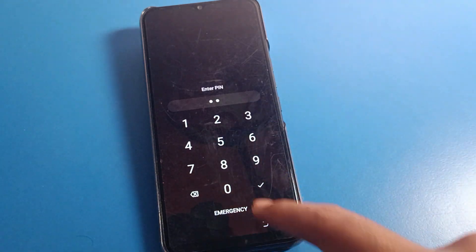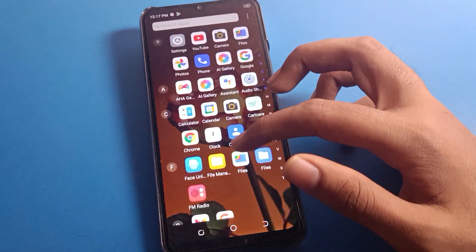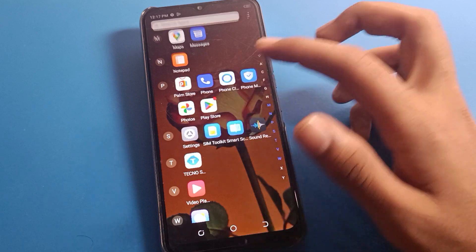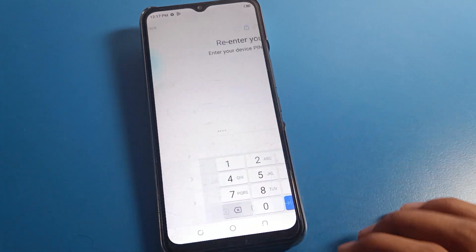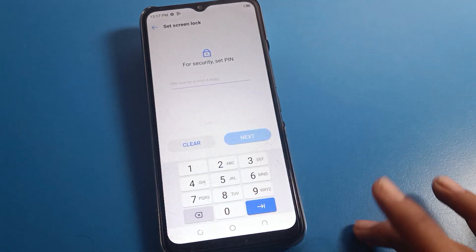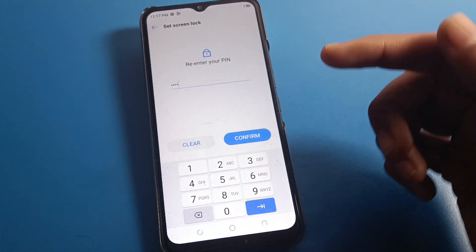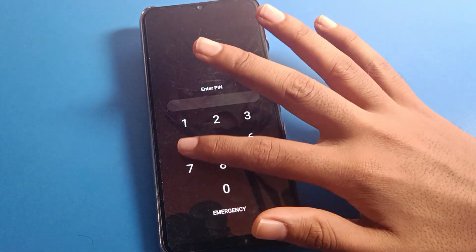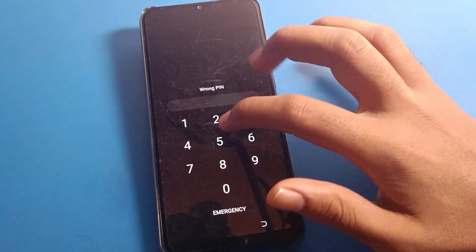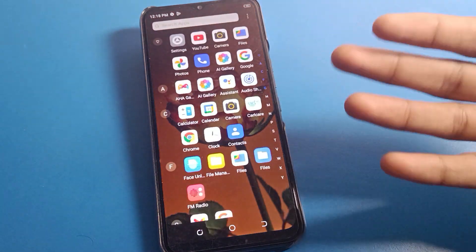Enter four-three-two-one to unlock the phone. That's how you set your four-digit password on your Tecno mobile. If you want to change your PIN lock password, go to phone security settings, click here, enter your current PIN lock password, press next, select PIN lock again, press next, and set the new PIN. I will set one-two-three-four. Remember your password — don't make a mistake or you will have to reset your Tecno mobile. Turn off the lock screen and turn it back on. Entering the old PIN four-three-two-one is now wrong; entering one-two-three-four unlocks the phone.